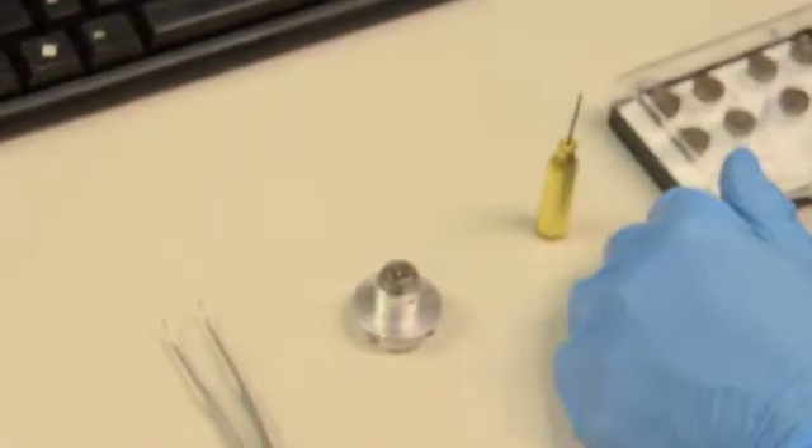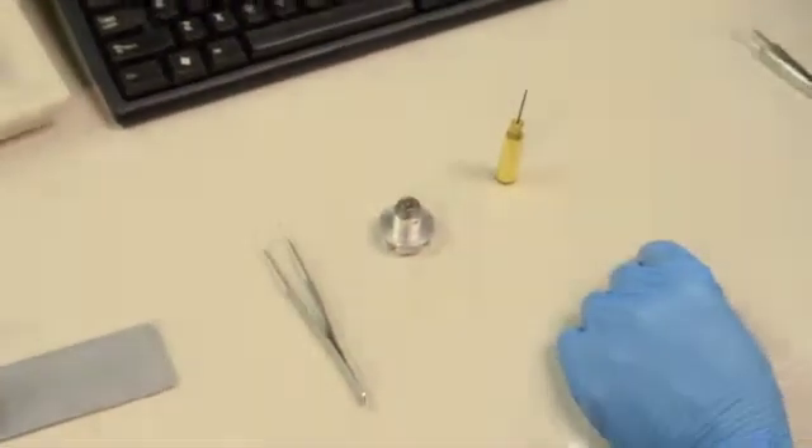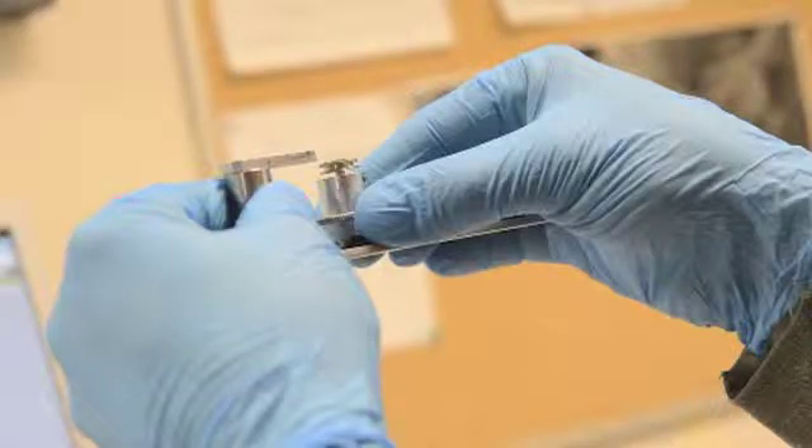Close the lid on your other samples to keep them clean of any airborne dust particles and place them somewhere safe. Now check the sample height. The top of your sample must not extend above the top of the sample height tool, or you may damage your sample and the SEM.